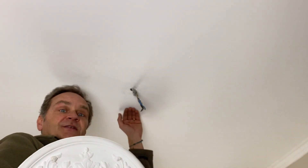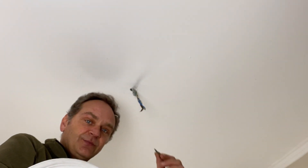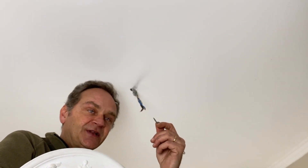Here the ceiling is plastered, so for this reason I will take plaster screws, which present the advantage that you don't need any plugs.